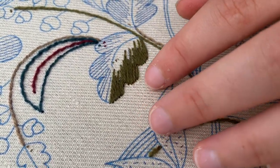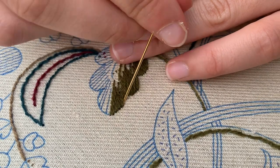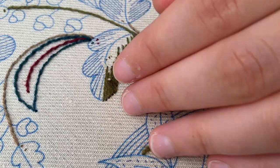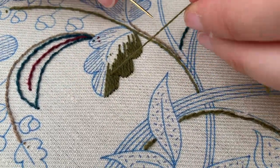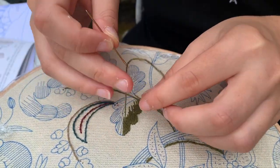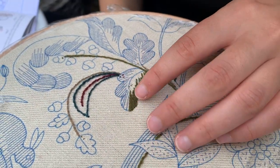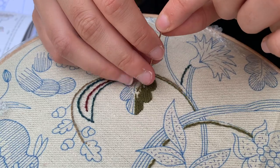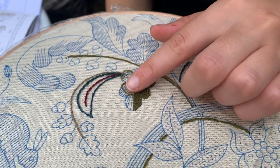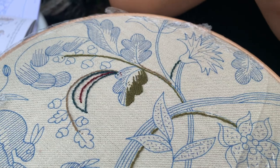The good thing is that the more we keep going over it, the more raised it gets and the more character it has - each one unique. I'll just do a quick seeding stitch here so I can change the thread, and we'll go down this side in the first colour. Then I'll come back when we start to put the second colour in for the shading.